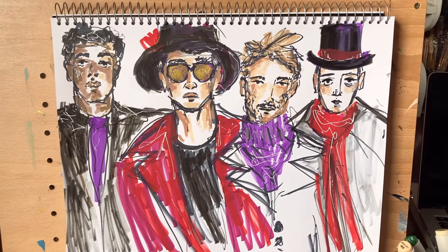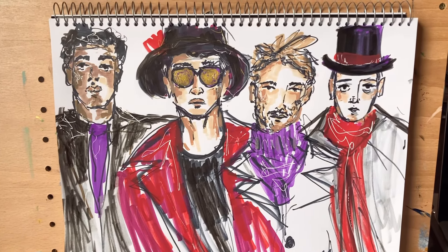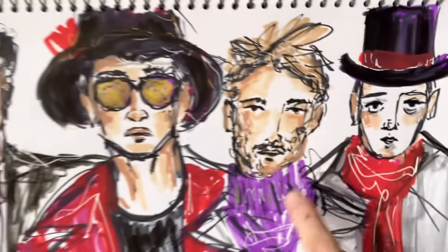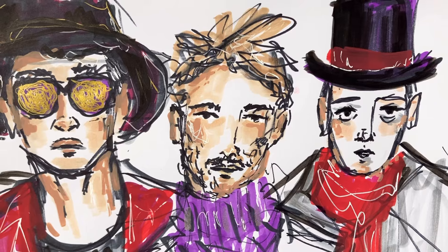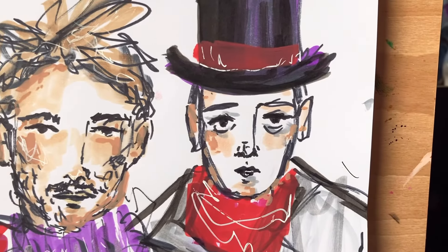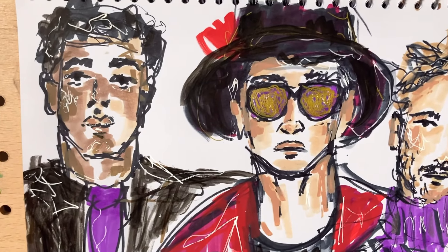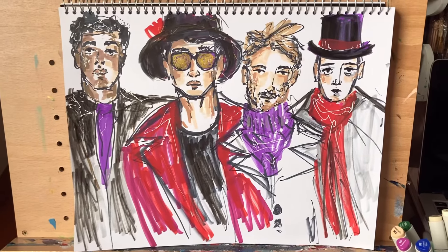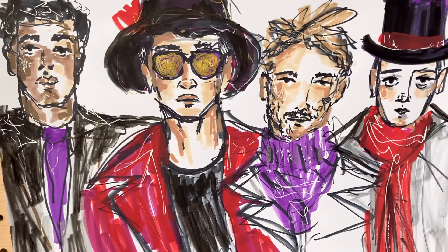I'm overall happy with it. I like the pops of color and I'm going to keep trying. You can see the difference — I started with this guy and it's just not as angular as he should be. Maybe his eyes are too far apart. I don't know what happened with that one, but I do like how the last two ended up and I'm going to keep practicing. Now I'm going to go over the materials I used to create these, in case anyone had any questions.